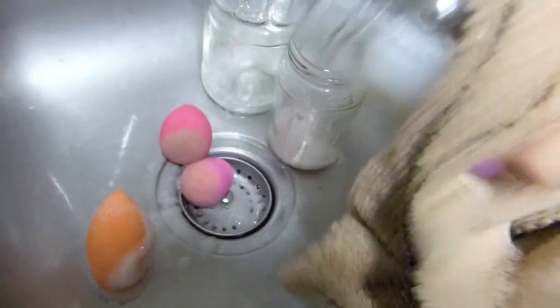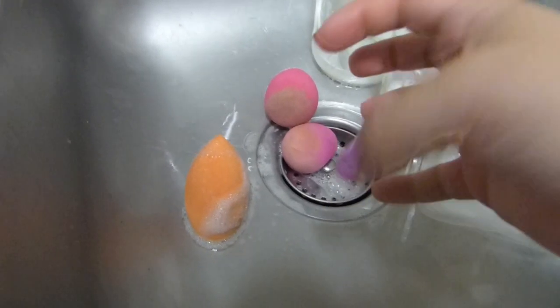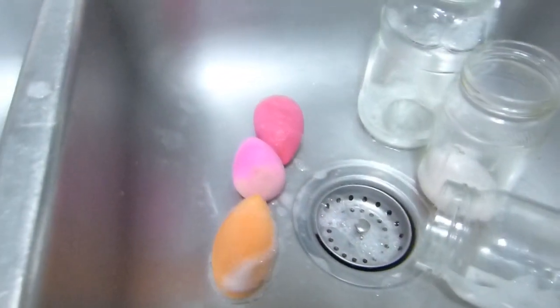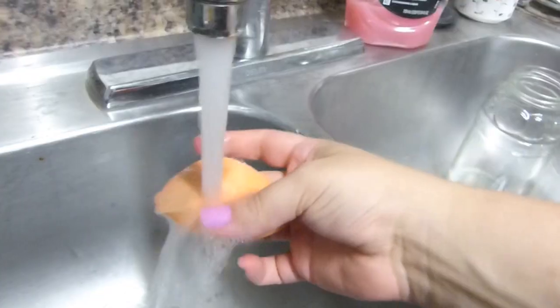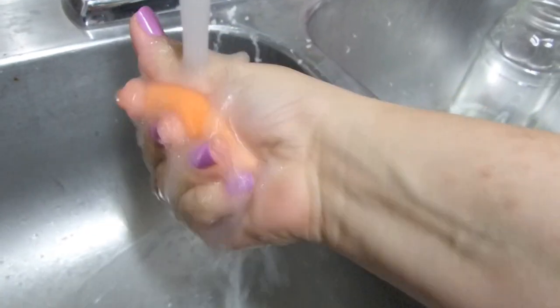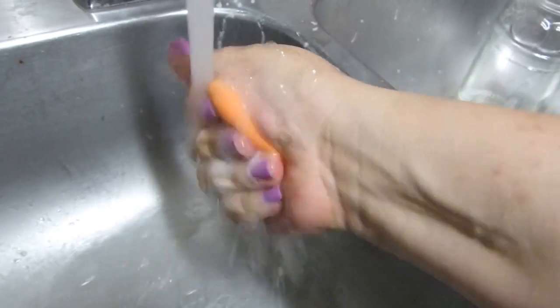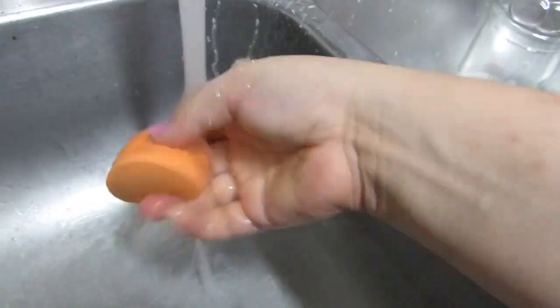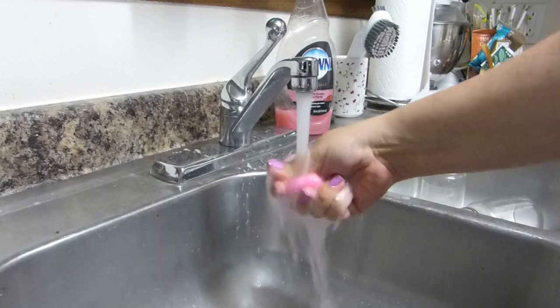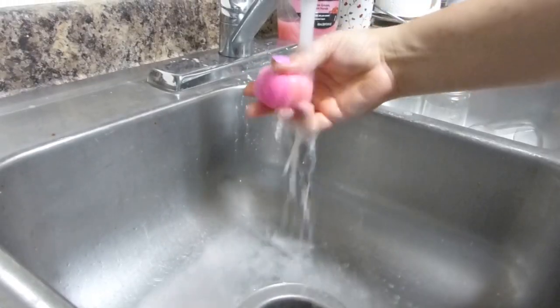I just want to squeeze the crap out of these things so bad, but they're so hot. It's been like five minutes — are you touchable? Nice. A little hot in there, but overall not too bad. Oh my God, look at the pink water.